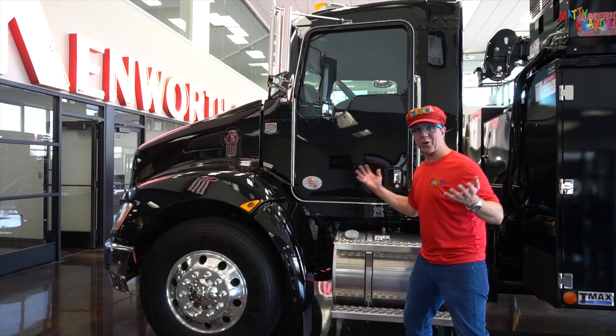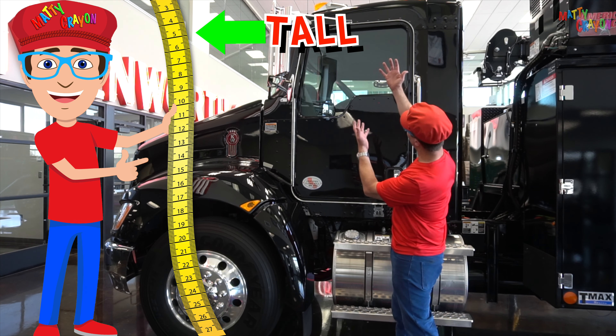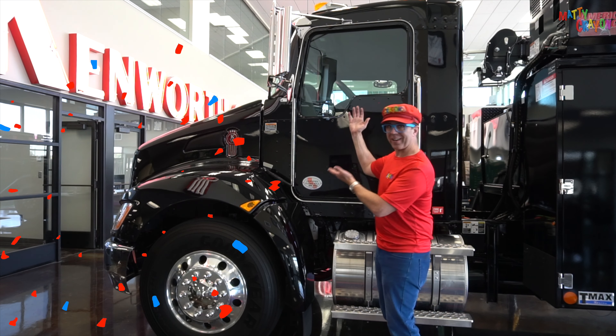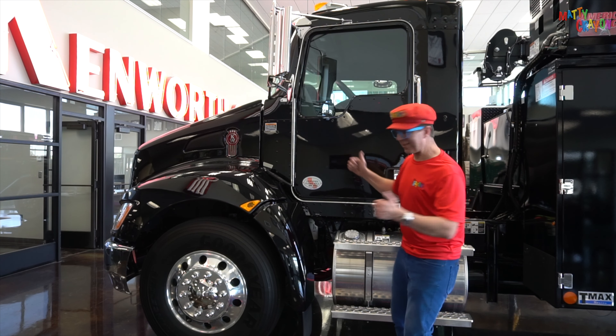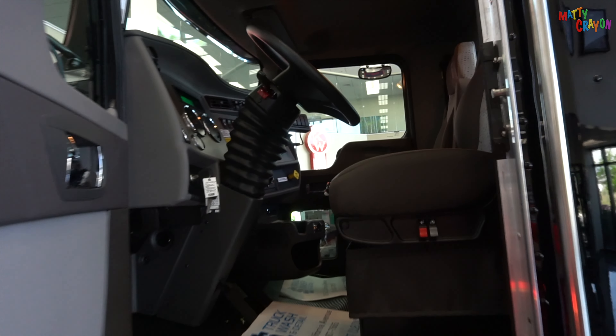This is the cab of the truck. Whoa, look — it's high, it's tall. It's a tall truck. Let's open the door and look inside.